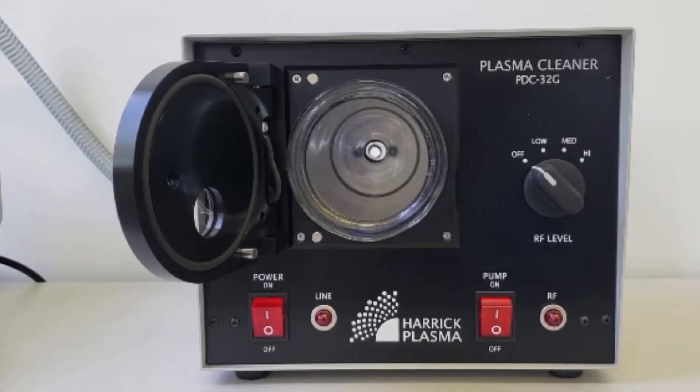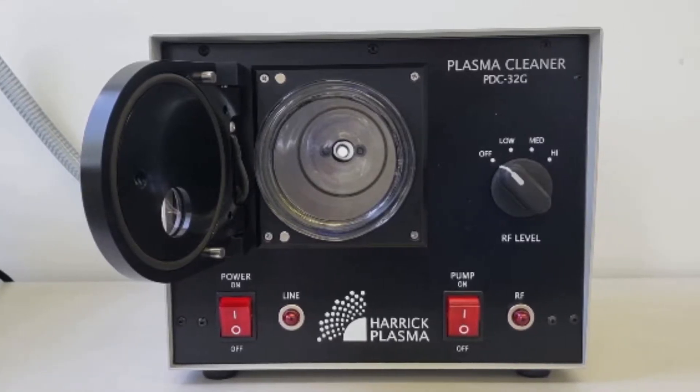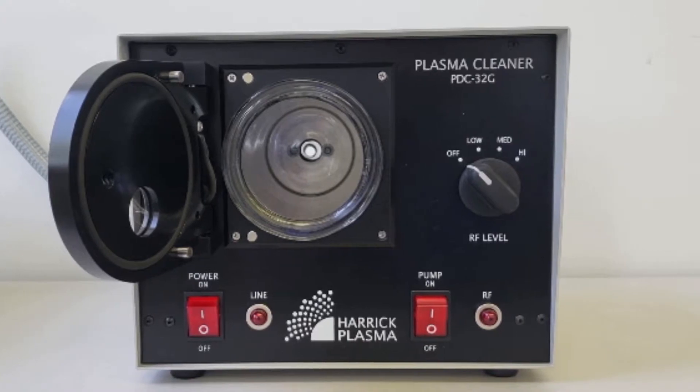If you are unable to form plasma, this is usually caused by either a problem with the electrical circuit or a vacuum issue. To check that the circuit is working properly, we will run the fluorescent bulb test.